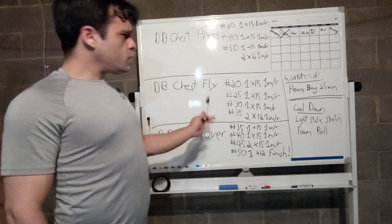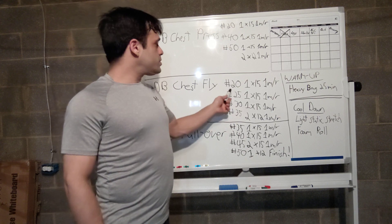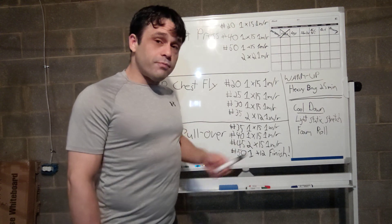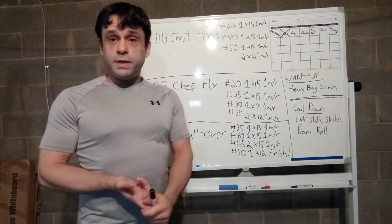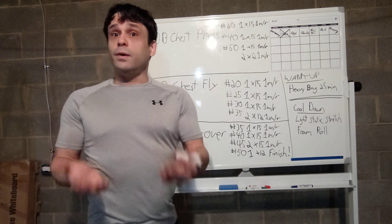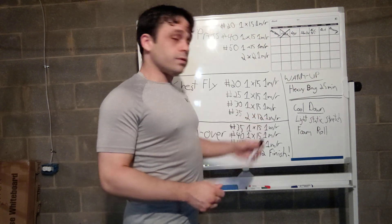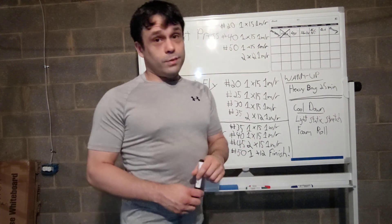The next exercise was the dumbbell chest fly. Again, starting a little light just to make sure I have the form and motion set — one set of 15 at 20 pounds with a one-minute rest, then gradually increasing up to 35 pounds, where I felt I could really push myself but still be safe with no spotter. We ended up doing two sets of 12 at the maximum of 35 pounds, limiting the rest so we were tired by the end of those five sets.